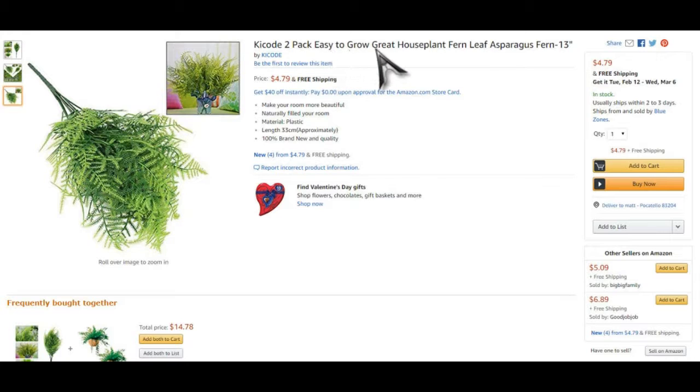Key code 2-pack, easy to grow, great houseplant. Fern, leaf, asparagus fern, 13 inch. Price $4.79 and free shipping.